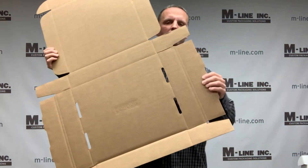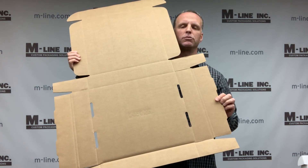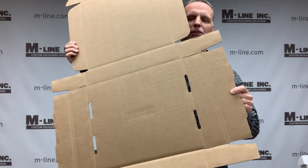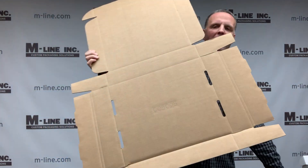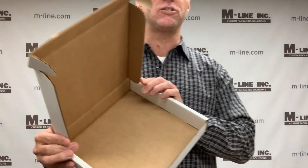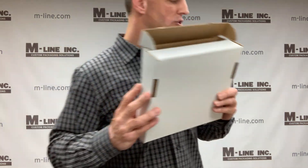This is an example of a die-cut corrugated item — you need tooling for this, or you need to buy an off-the-shelf size. This is a mailer box style. When you fold it up, this is the type of box you get, and you've all seen these before — they are very common in shipping.